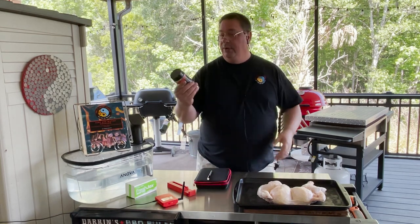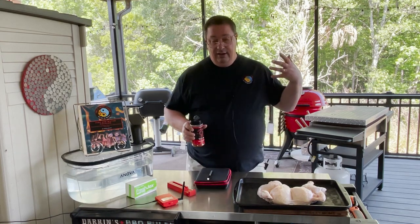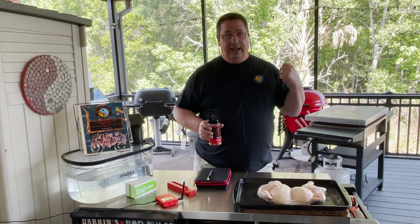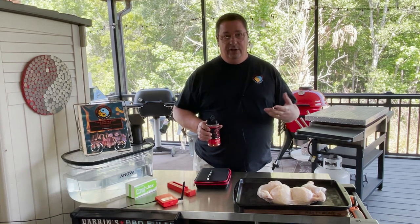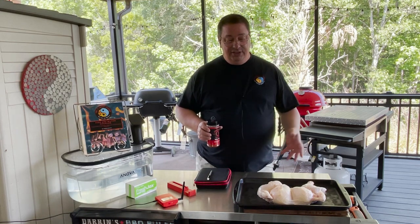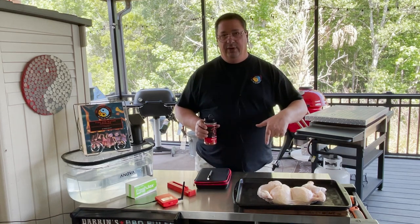I'm going to use a little bit of Cosmo Q's Dirty Bird to season this up with. Real simple cook. We're going to put some pecan wood on the slow roller — pecan wood on the slow roller with some Kamado Joe Lump. Spatchcock chicken. Let me show you what we're going to do with it.